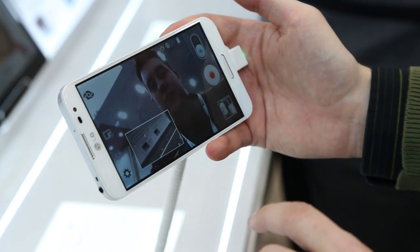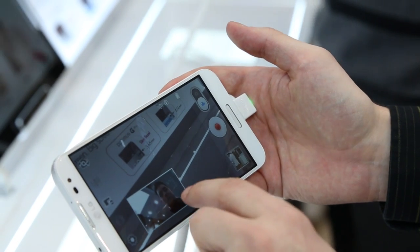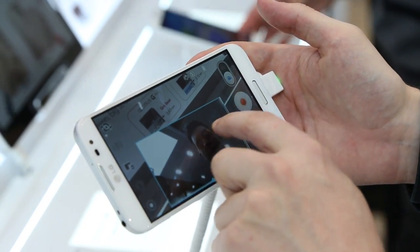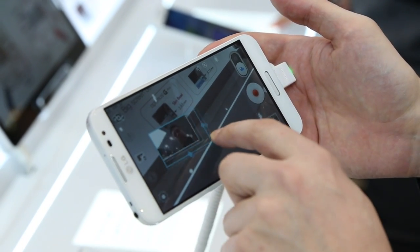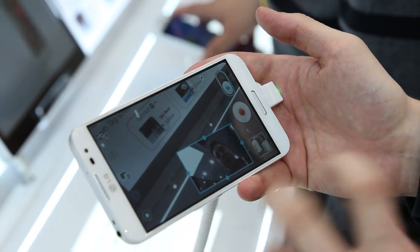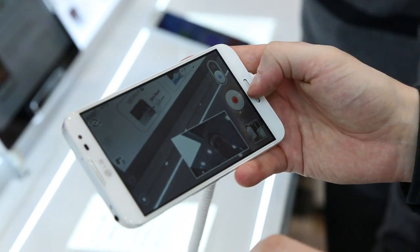You can tap it to switch if you want to make yourself the star of the show. And then if you hold it there, you can adjust the size and just blow that out or shrink it way down. So that's actually a really cool feature, depending on the type of video you want to shoot. It kind of puts you actually in the video if you're shooting it.